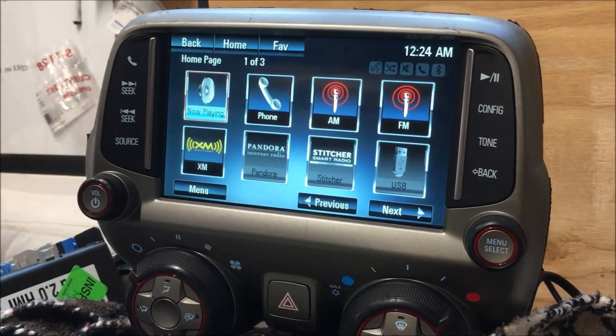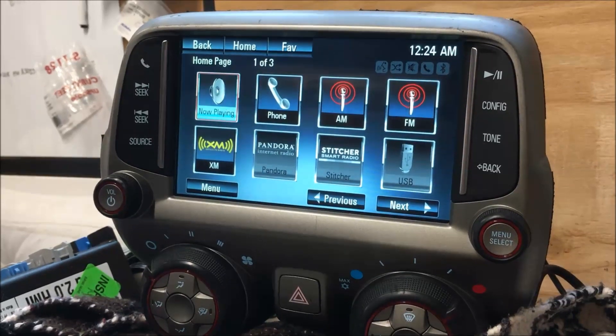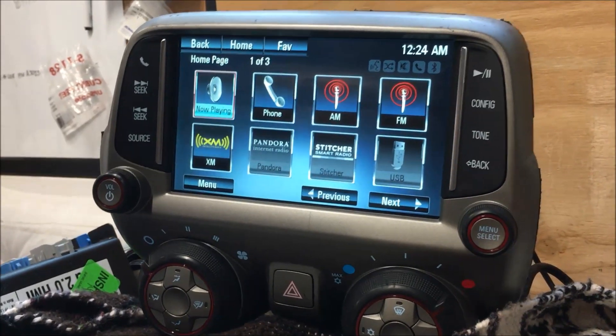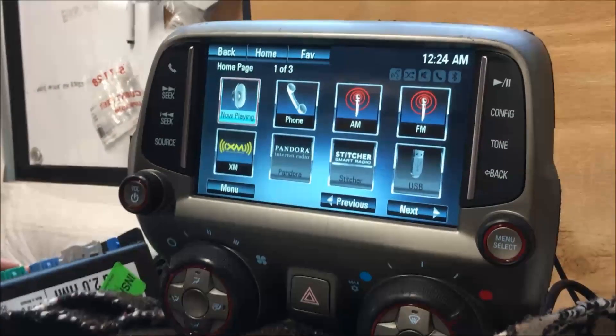This is an add-on system that hooks up to your existing screen and radio. You will not replace the screen or radio with a different one — you're going to hook parts up to it to make all this happen. With that said, let's give you a little tour here.